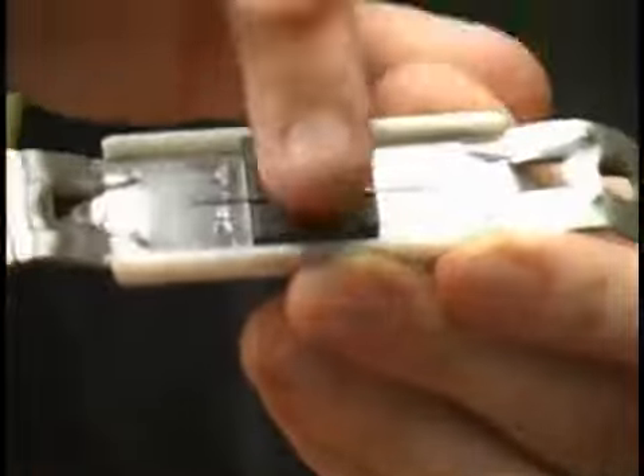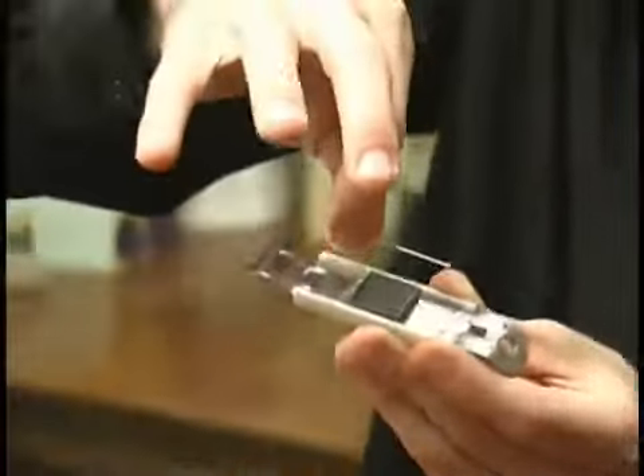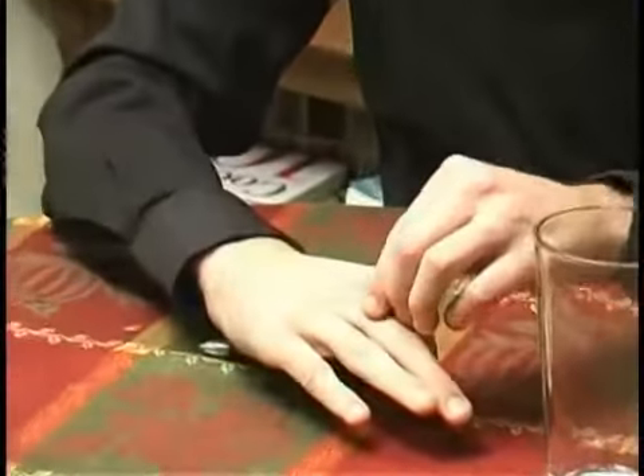I don't know if you can see that — can you see that all right? All right, so now it's all set, so we'll go ahead and we'll remove our needle from there, and we'll take our end of the string right here, and we'll go ahead and we'll tie our needle around that.